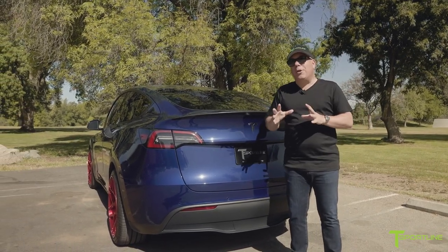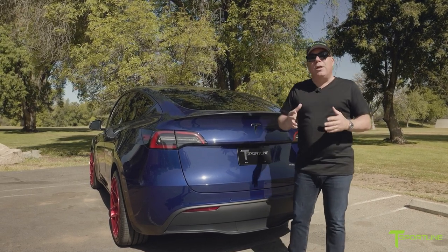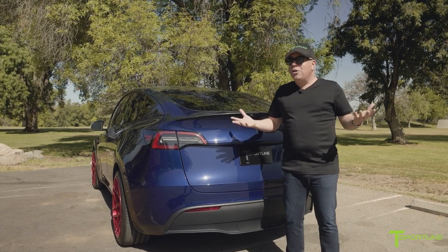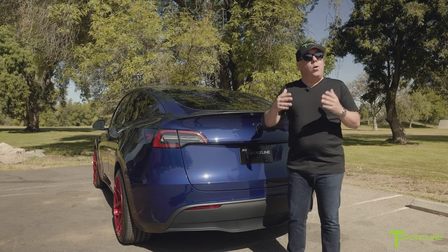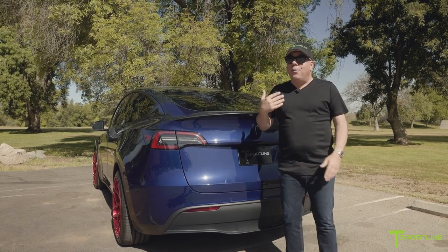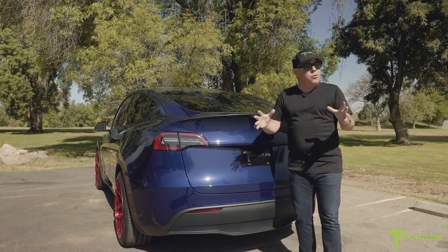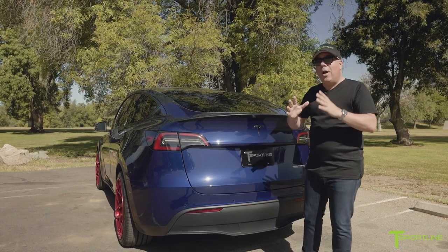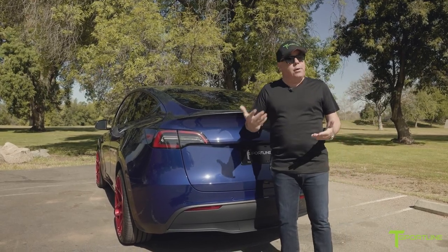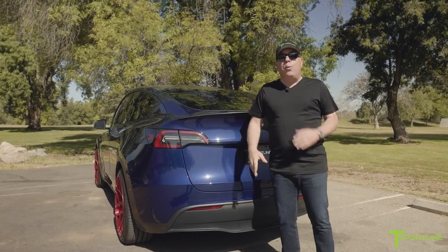Before I start showing you the components and sharing some of the secrets of how we did it, let me share that my personal background — and most of the people on our team at T-Sport Line — was in the 12-volt car audio category. For me, 29 years. I know a little bit about sound, and so do my installers. Even though the Model Y actually sounds pretty good from Tesla, we figured out how to make it better without breaking the bank.